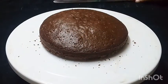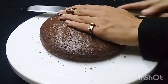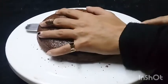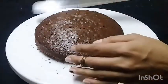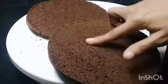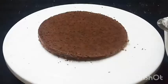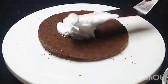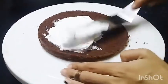Look how soft and spongy it is. Now I am going to slice this into three layers. We will cut it easily and divide it into three equal pieces — very soft and spongy.